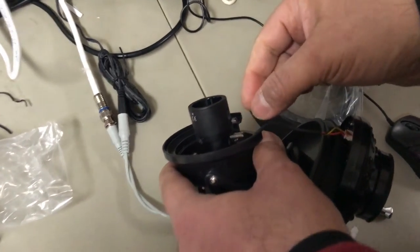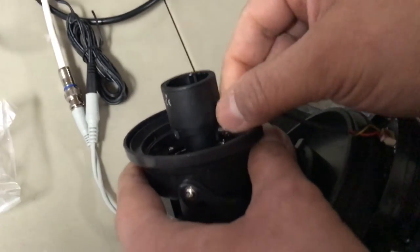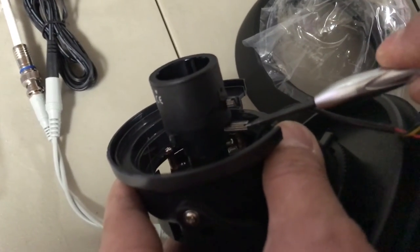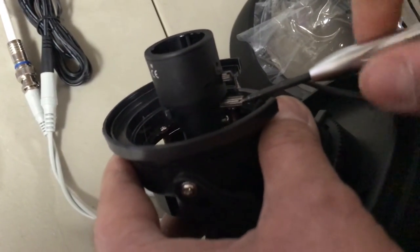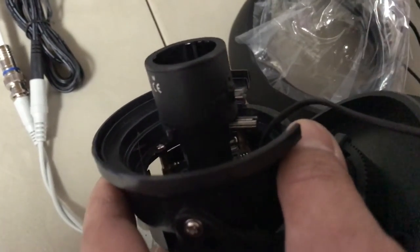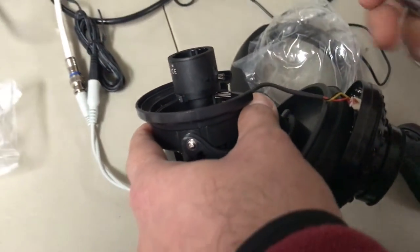Once you're done setting the desired zoom, tighten it back using your screwdriver or your fingers — this is basically clockwise to tighten. It's really important you do this by hand. Please do not use a power screwdriver, otherwise you're going to break the lens.